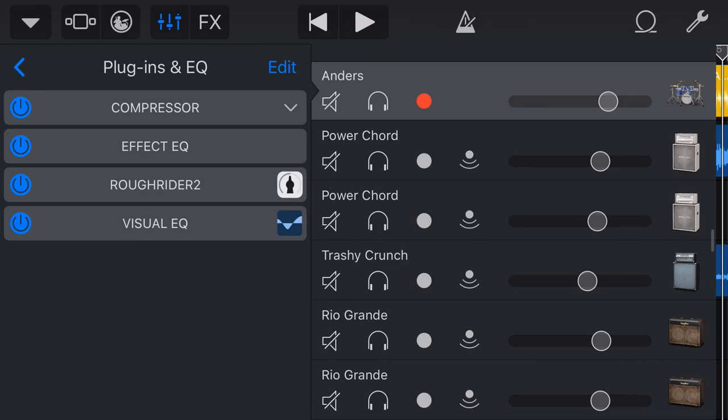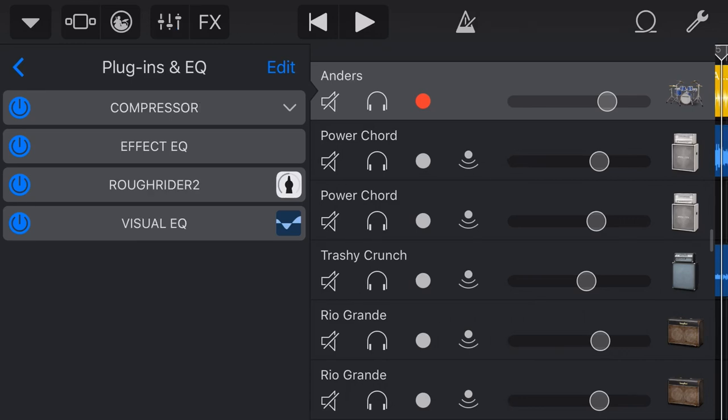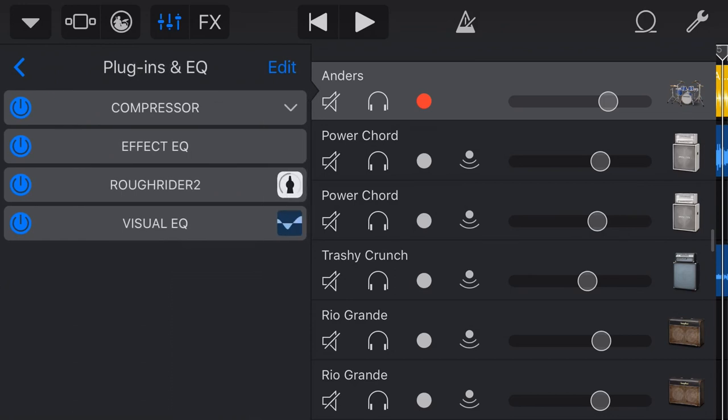The Rough Rider 2 can really come in handy. Try it on all your different instruments — it's free. The caveat I give with every one of these plugins is that external apps can cause some instability issues and add to the processing power needed. If you're running on an older phone or iPad, try not to layer up a different compressor and EQ on every single track or you might run out of processing power. You can use the merge function — once you've got this dialed in, you can merge it down to an audio track, which will help with processing power.